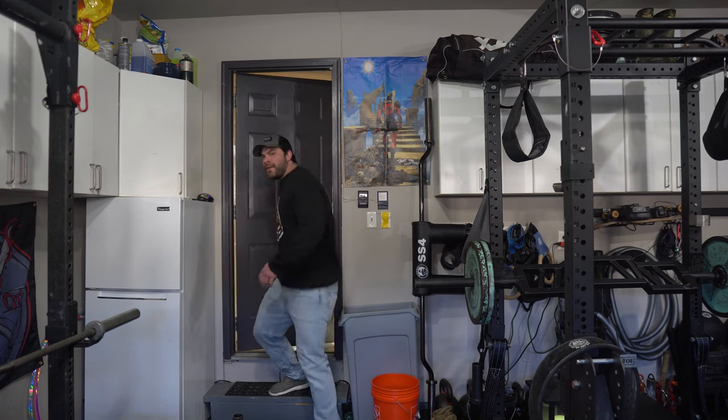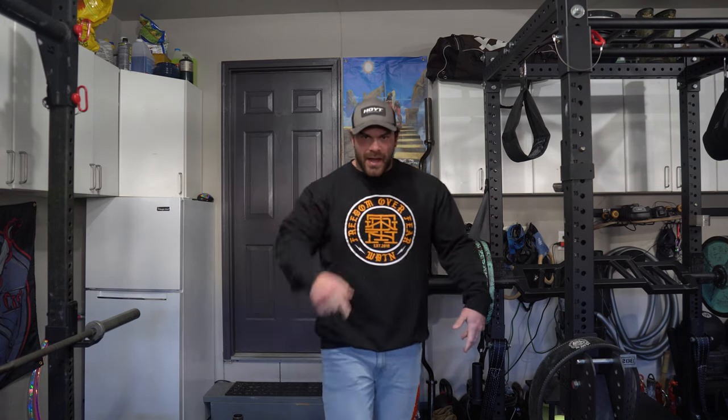What is up guys, Coach Joe from Garage de la Swole. It's been a minute but I'll explain - there's a lot that's gone on the last few days, all really great stuff, so we're gonna get into it.